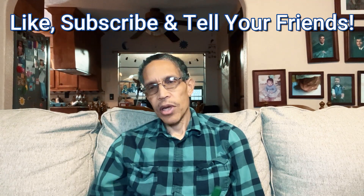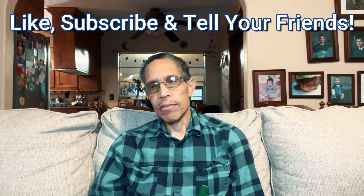All right, hope you liked that video and learned a few new things. Again, like the video, subscribe to the channel, and tell your friends about it. I'm going to try to stay warm and cozy here in the house. We'll talk to you later from Learn Everyday English. See you later, goodbye.